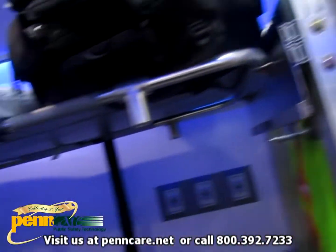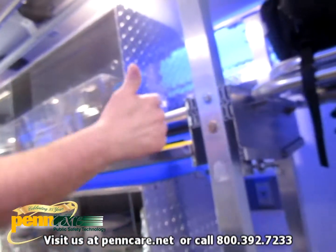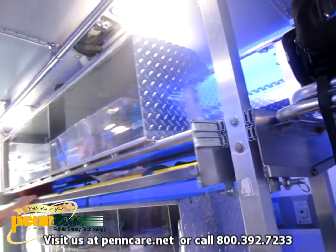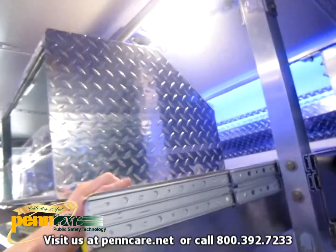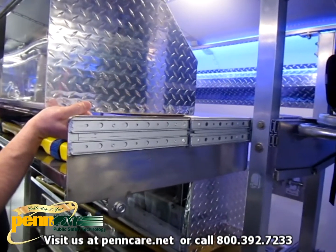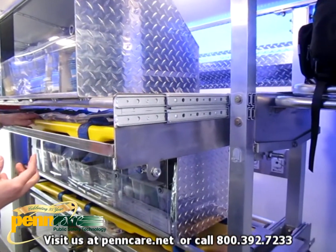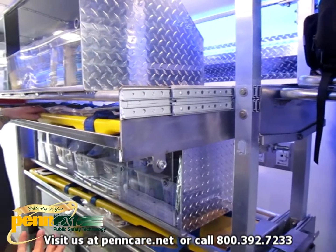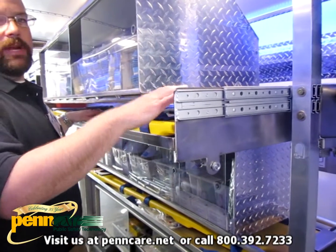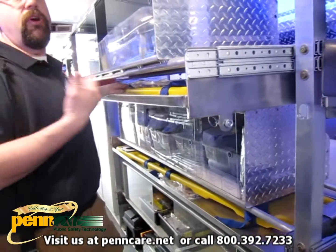The medical cabinetry fits into the same space that everything else does — it's the same diameter and same measurements as a stretcher, so you can take it out. The concept is: if you're treating a lot of patients, you don't want people constantly coming in for supplies. As soon as you get on scene, if you're doing a lot, you take all the medical cabinetry and put it on plastic horses and move all your equipment outside.